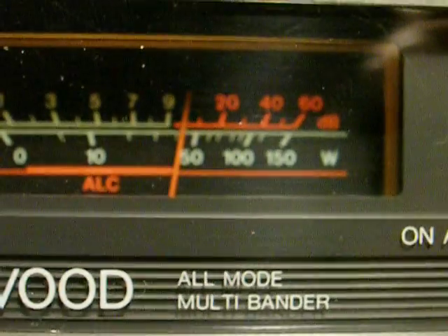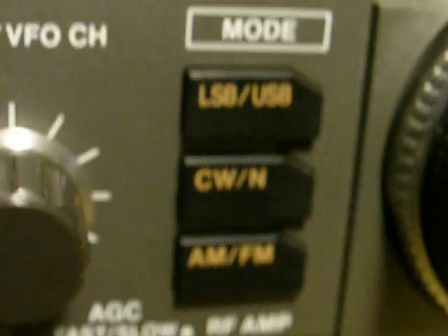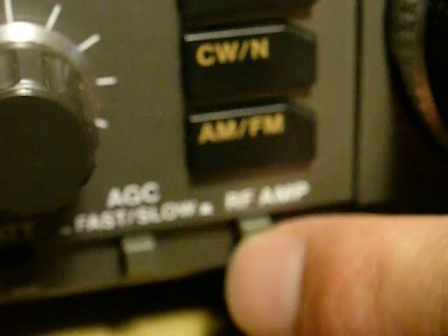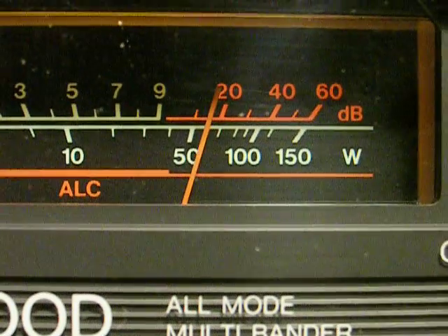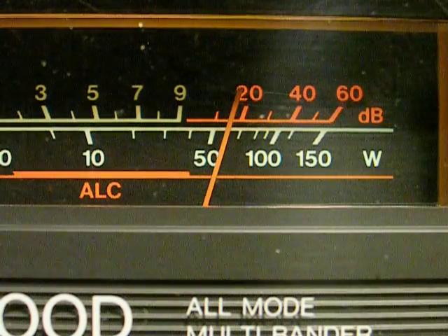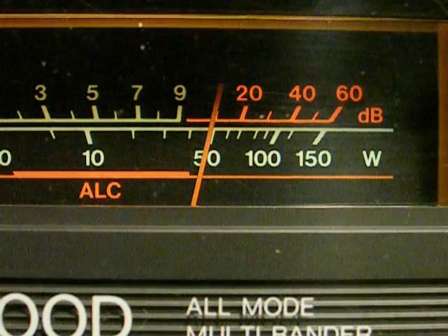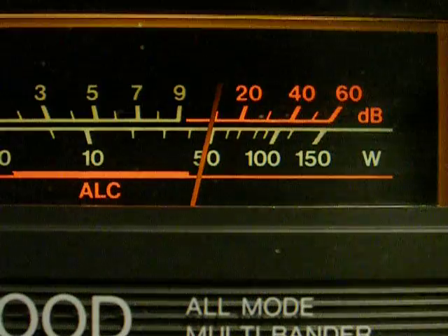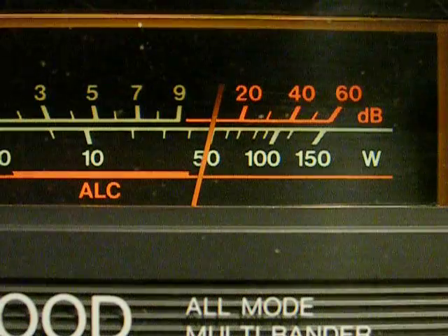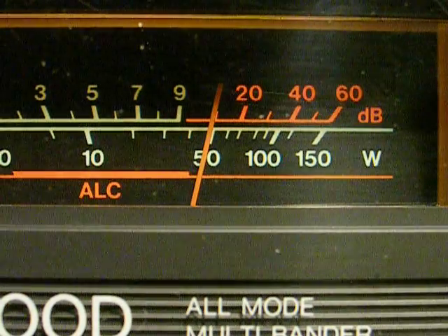It's quite strong on 12 meters. Without the preamp — the preamp is off. Go ahead and hit the preamp, and as you can see, it's a bit stronger. The normal mode of operation for this band is upper sideband, and as you can see, there's a steady 10 S-unit sideband signal on the entire band.